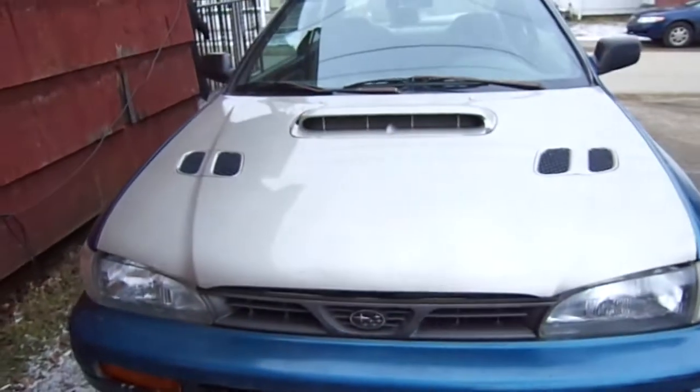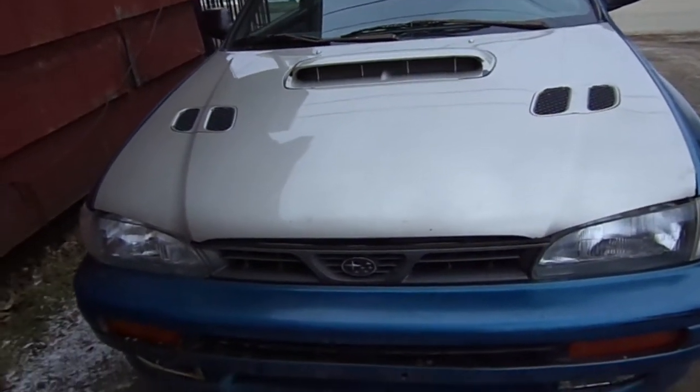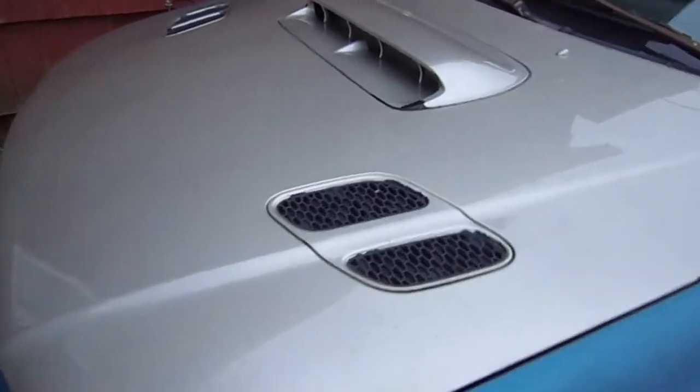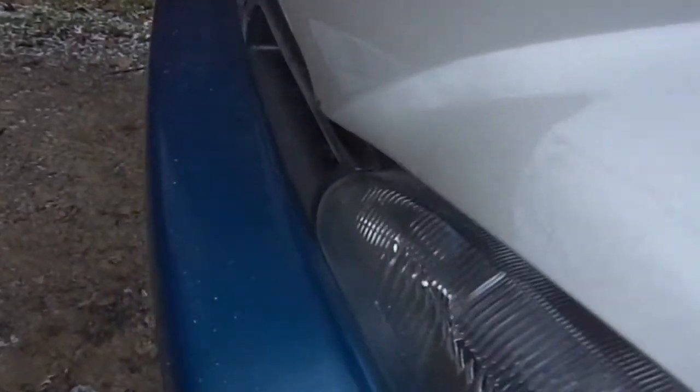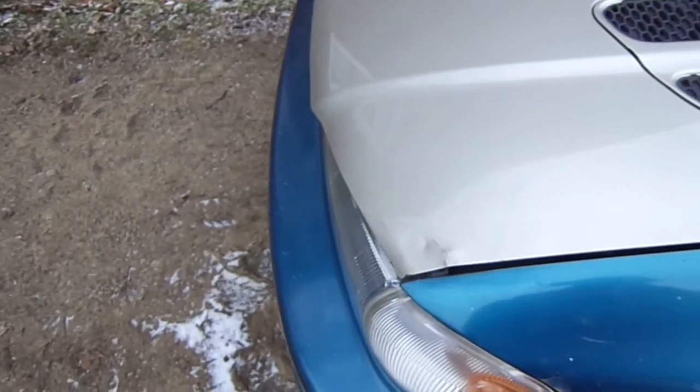And one thing I'm really, really proud of — I got my Rally Sport hood. Doesn't quite fit, but I gotta get the grille and the headlights.